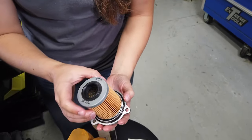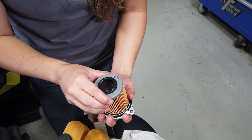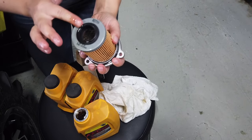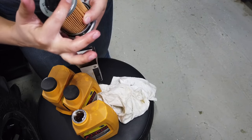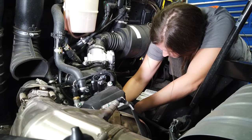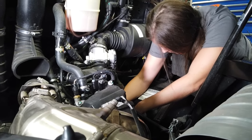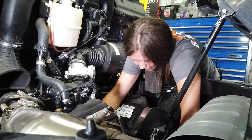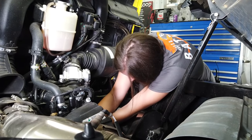When reinstalling the new filter, you can set it down in the cap. Take a little fresh oil and rub it around your seal — make sure it gets a good seat inside the engine. Press your filter back into the engine, and once that's seated, you can reinstall your bolts to your cap.